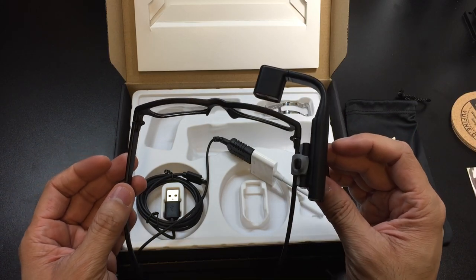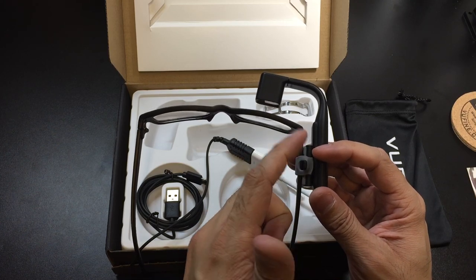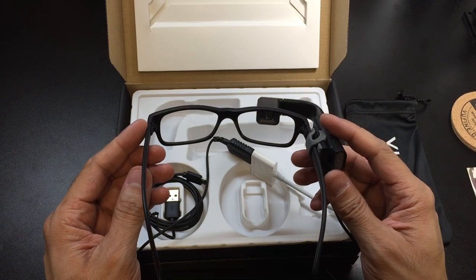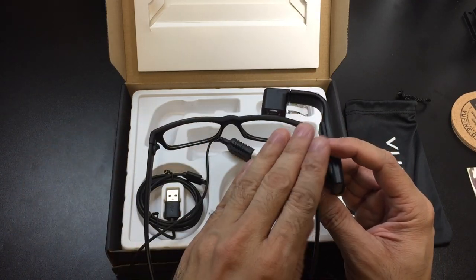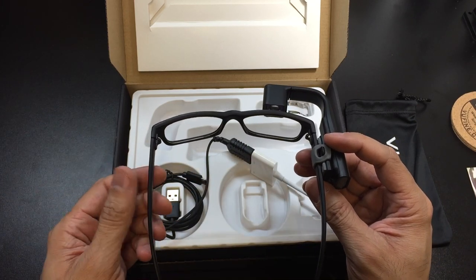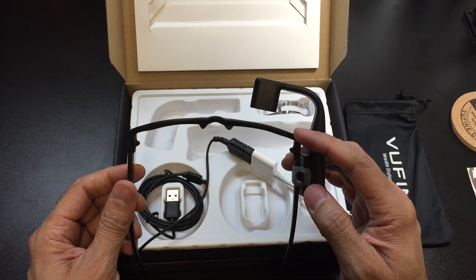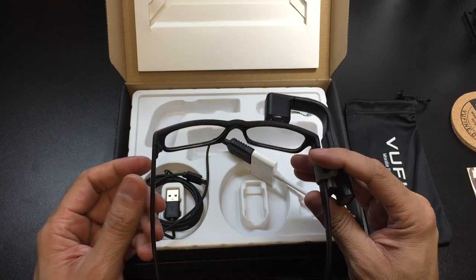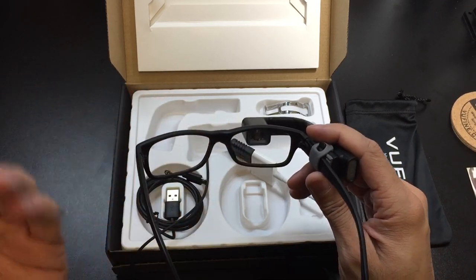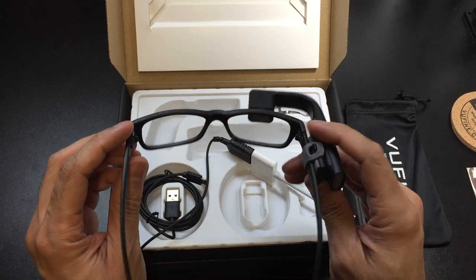One of the other things they have mentioned is the ability to put this from your right side to the left side — it just depends on what people would need. Right now it's only able to be viewed through the right side. So just keep that in mind if you decide to pick one of these up. They are looking into maybe in the future having another model where you can view it on either side, or maybe just a left side one.